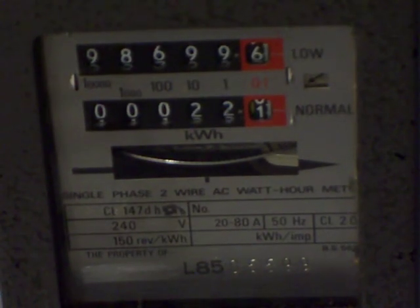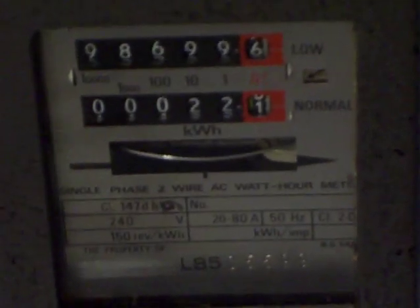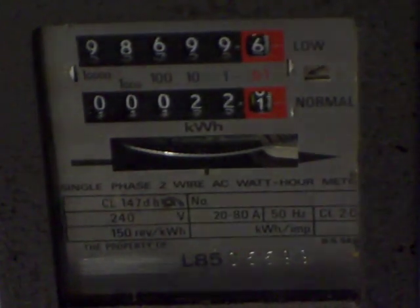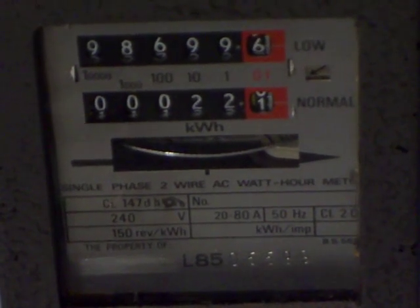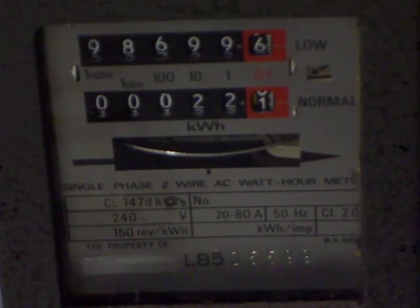Hello everyone. In this evening's video I'm going to be working with that electricity meter up in front of the camera. A little later on in another video I'm going to phantom load it — get that electricity meter whizzing around at a nice speed. This is going to be the first phantom load electricity meter video on my channel.